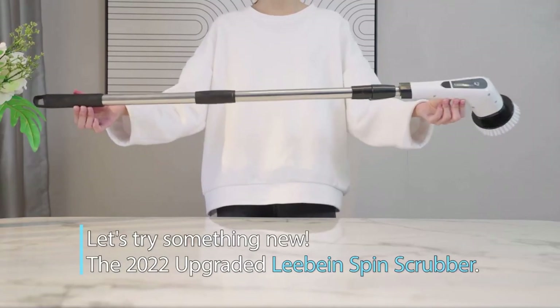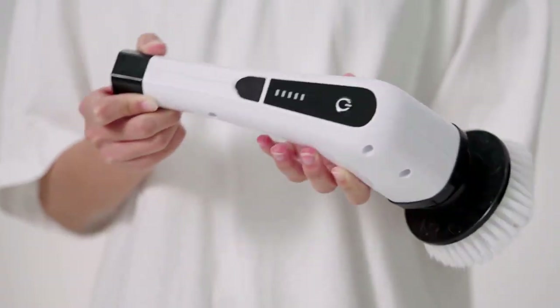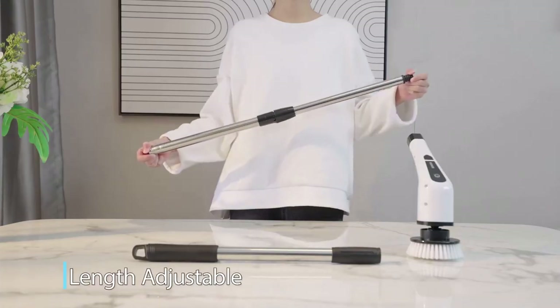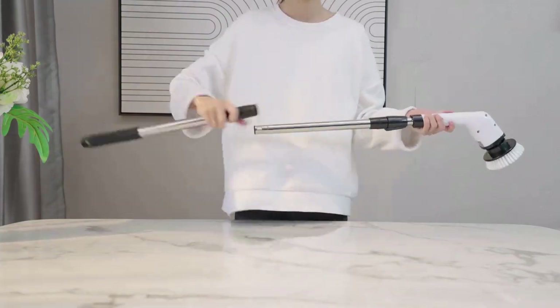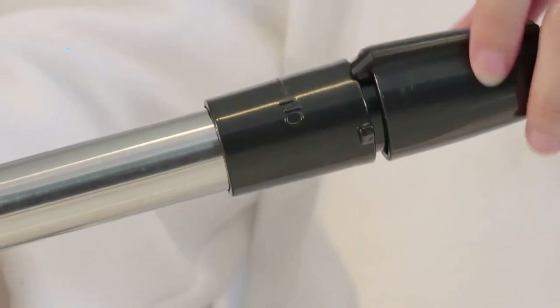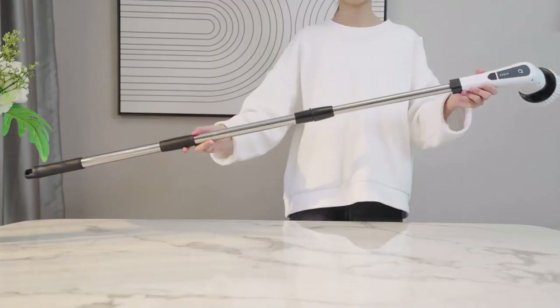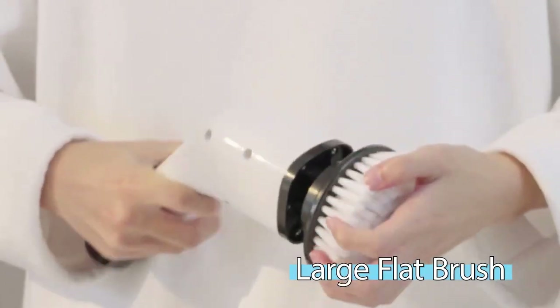Let's kick things off with the unboxing. Inside the package, you'll find the Levine 2023 Electric Spin Scrubber along with an assortment of eight replaceable brush heads designed to tackle different cleaning tasks. From deep cleaning grout to polishing your car, this scrubber has you covered. And don't forget the adjustable extension handle, which means no more bending or kneeling to reach those tricky spots.